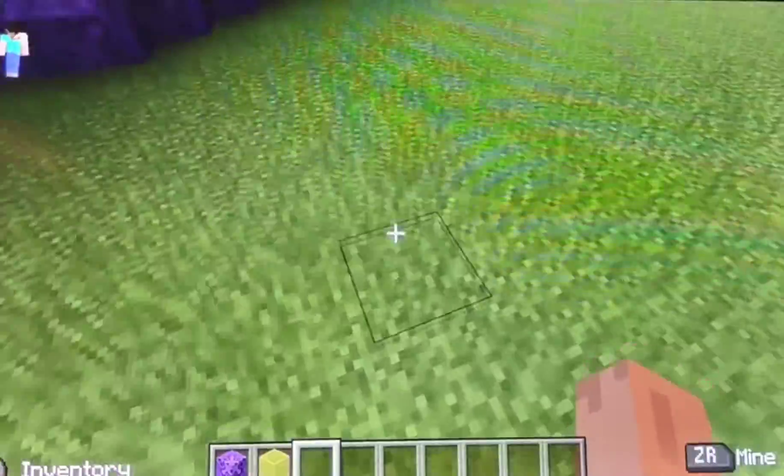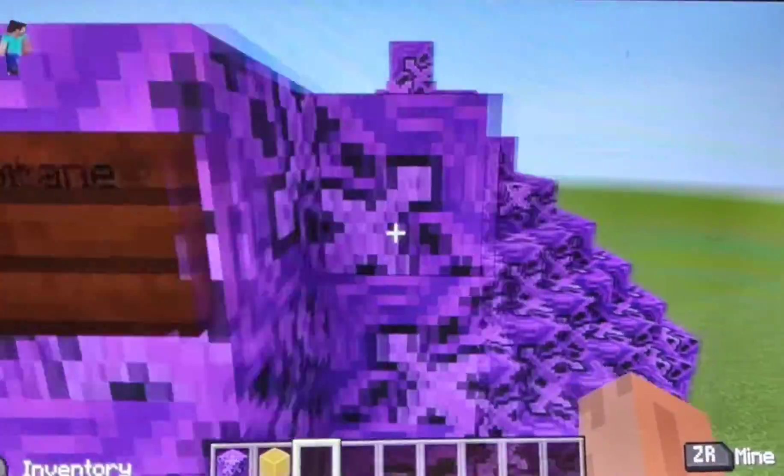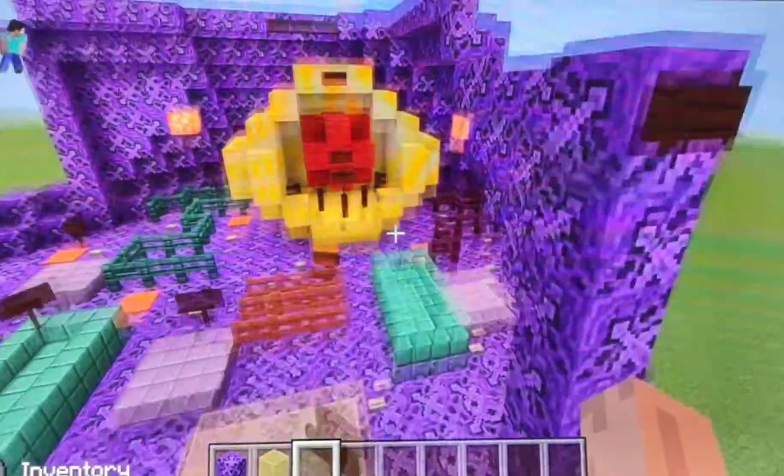This whole purple glazed terracotta thing is the cell membrane, and this is the label.